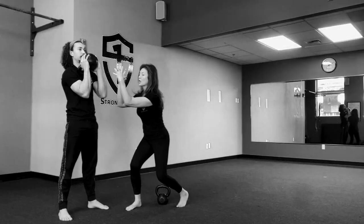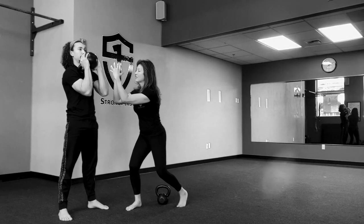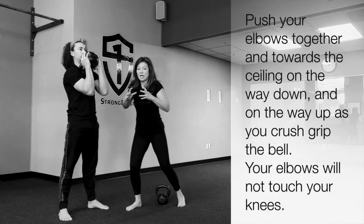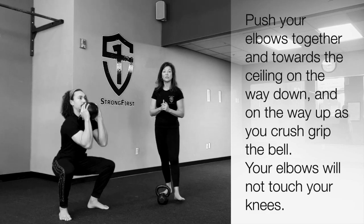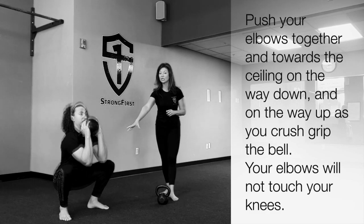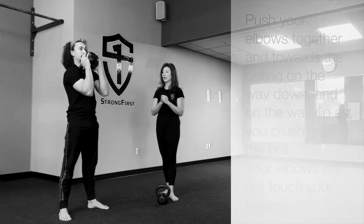He's going to crush grip the handle and the bell, push his elbows together, and push his elbows to the ceiling as he descends into the goblet squat. His elbows will not touch his legs, and he'll come back up and finish.